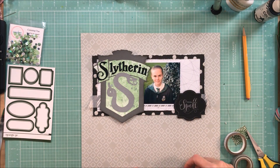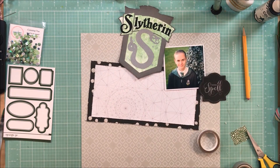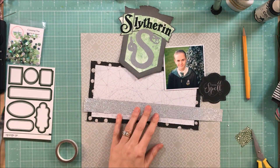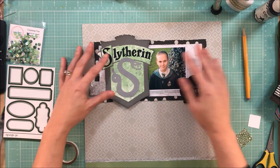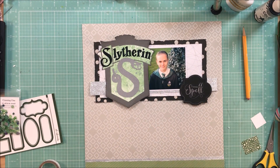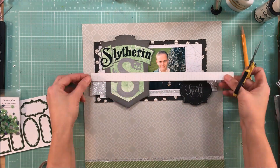I did want to see if I could get some washi tape used on this, but I just didn't like it, so you're going to see me rip it up in just a minute and I'm going to pull some silver glitter paper and cut a strip off of that and use that instead. The 'Under the Spell' die cut was also from a Studio Calico kit when I got one of their Halloween add-ons.